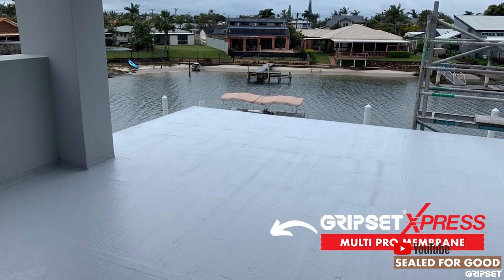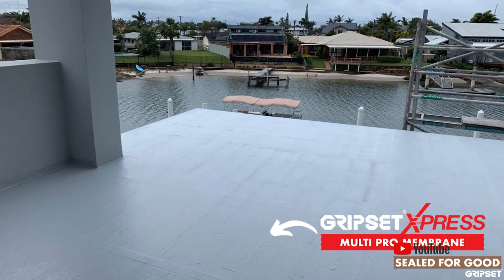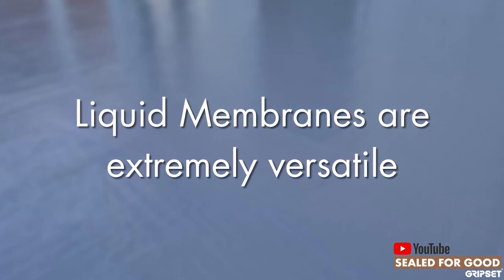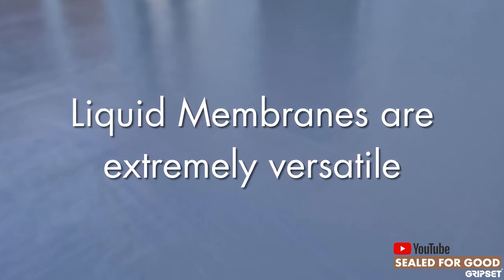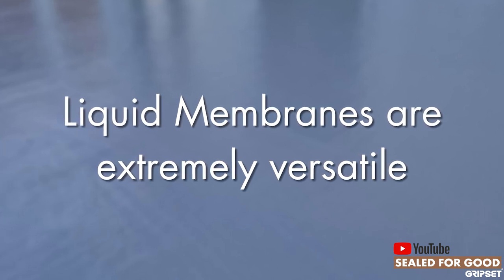Particularly if you've got something that is solvent-free, which all our products are. There's also the versatility — sometimes sheet membrane systems are not as versatile; they're a bit more specialized.